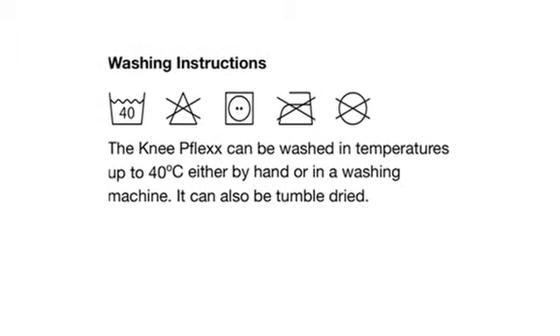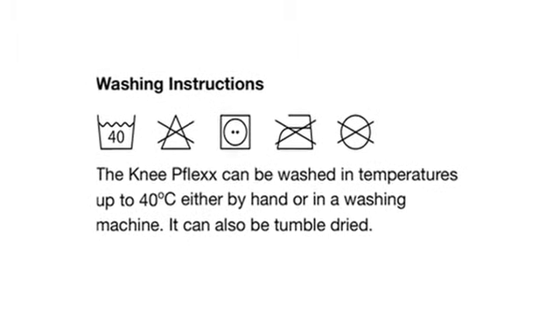The flex knee exerciser can be washed in temperatures of up to 40 degrees Celsius, either by hand or in a washing machine. It can also be tumble dried.